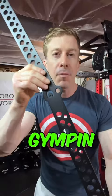Gym Pin is making some innovative products that solve many of your home gym issues. Definitely check them out. They are original.